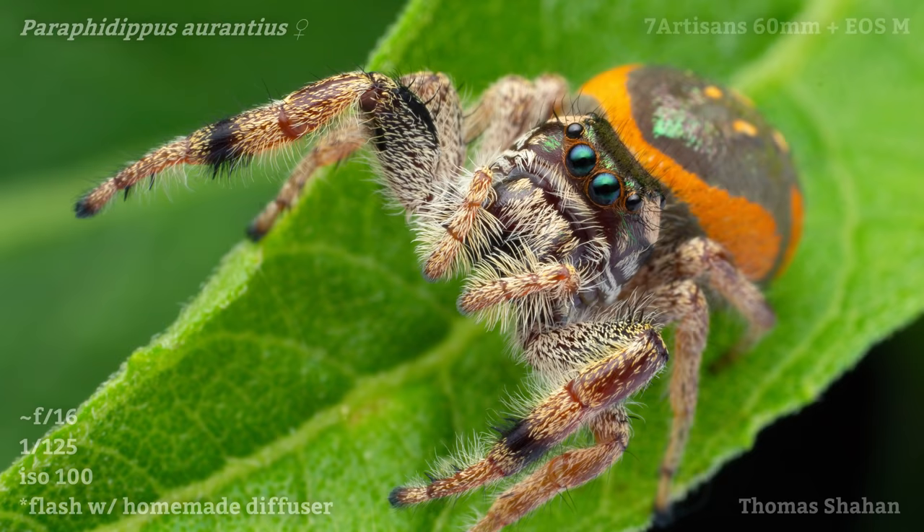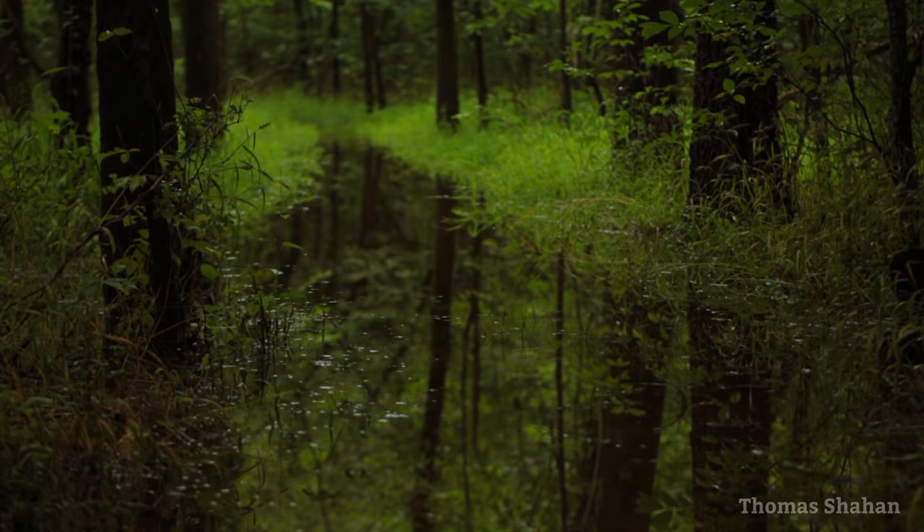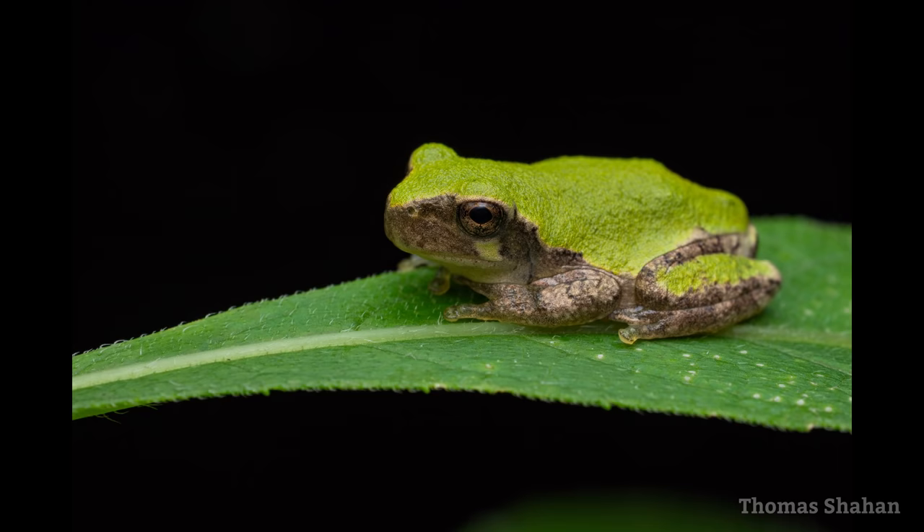This spring and summer Oklahoma got a decent amount of rain, making for wet woods, even submerging some local trails. Here's a cute tree frog, one of many I've spotted just resting on leaves on wet days.